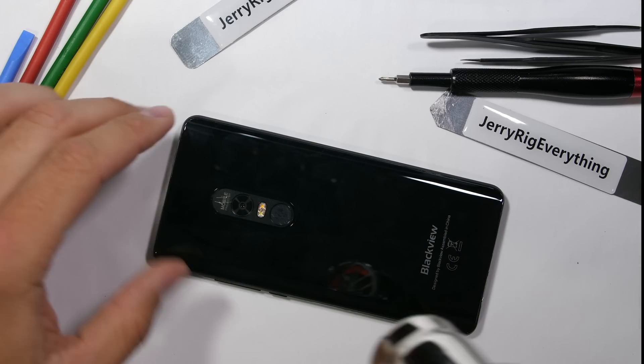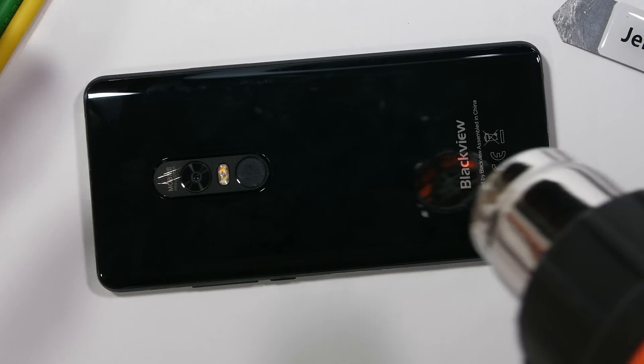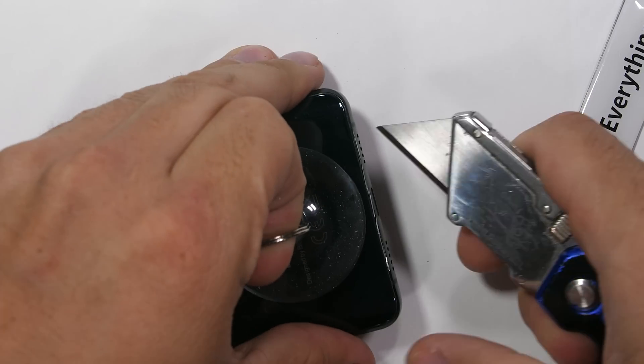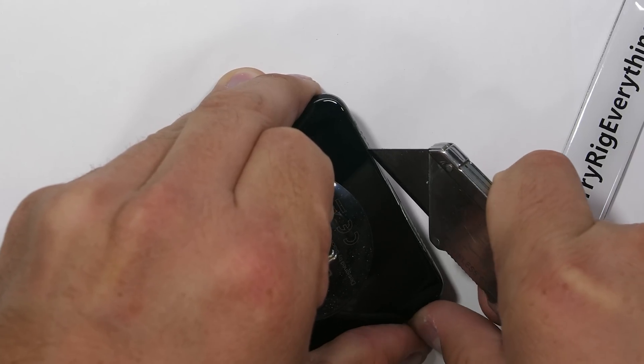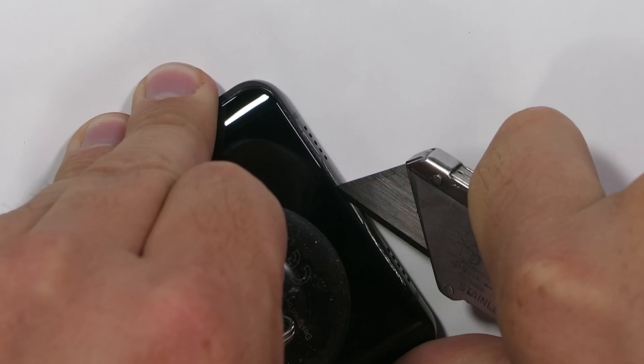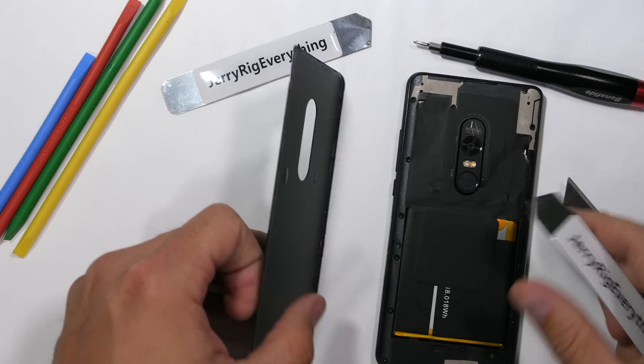Taking apart the BlackVue Max 1 is pretty straightforward. Glass-backed smartphones are kind of all built the same. Heat softens the adhesive surrounding the back glass, and then my handy dandy razor blade can slip its way between the glass and the metal frame. It's a tight fit. Is there a safer way to do this? Probably.